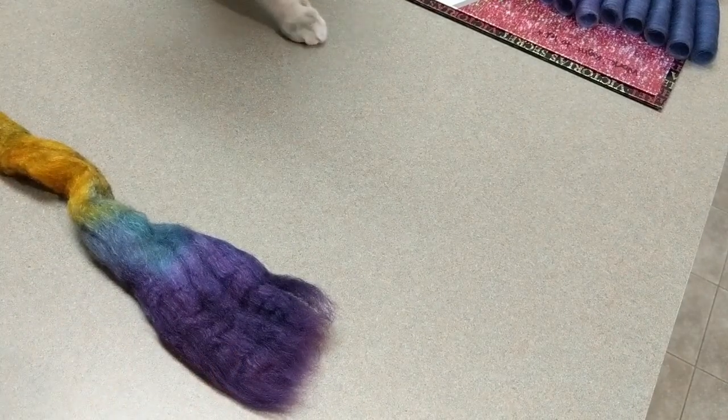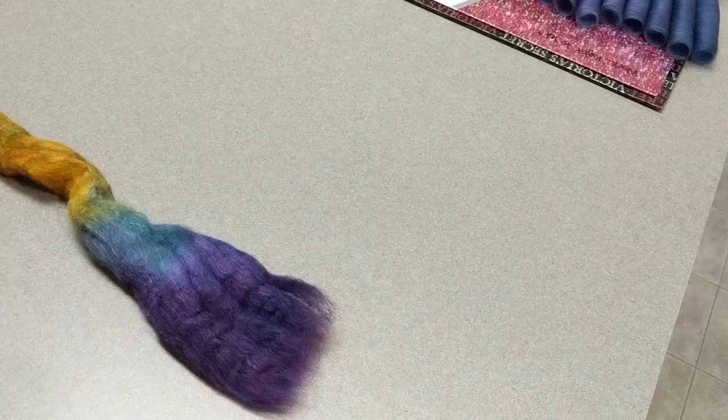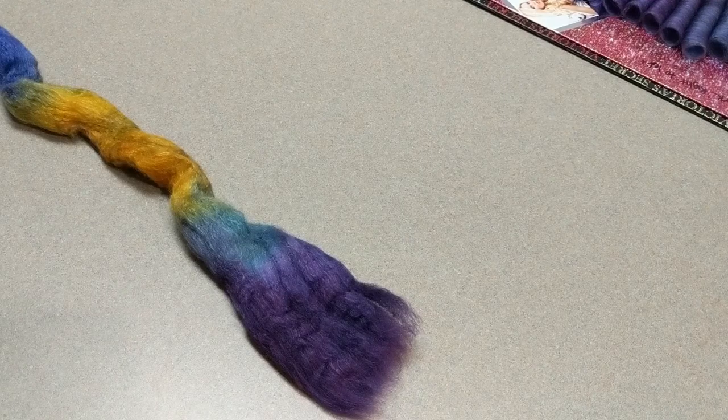I'm having cat issues today so there will probably be some funkiness as I chuck him on the ground. But basically what I wanted to do was show you guys how I get my folags to be super light and fluffy. And here's how we do it.